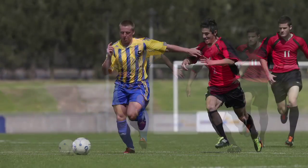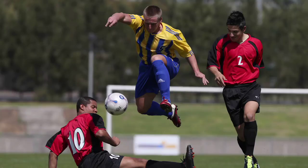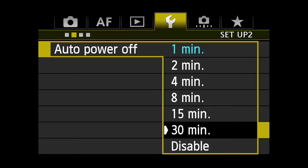AELock and Hold makes it easy to use Auto Exposure to quickly get to a desired exposure and then lock in that reading for as long as you need, regardless of how many shots you take. If you adjust the Auto Power Off time, a locked exposure can be held up to 30 minutes.